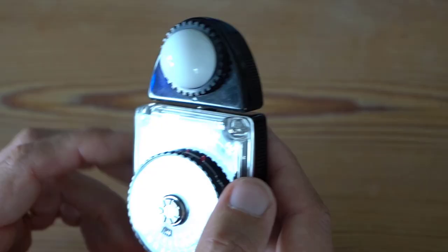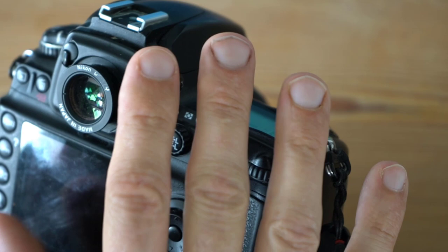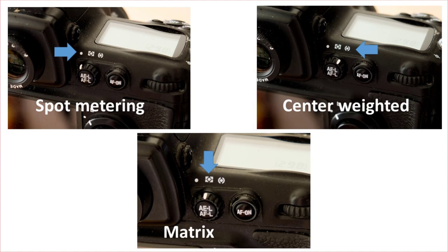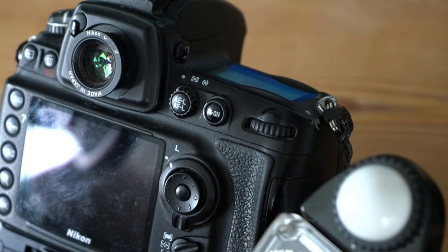Good news is that your camera has such a thing built into it — you can't see it, but I can assure you it's there. Here I have the Nikon D700, and let me take you through the three metering modes, because you can influence how the camera meters. It does it a little differently depending on how you configure it. All types of cameras more or less have the same three metering modes.